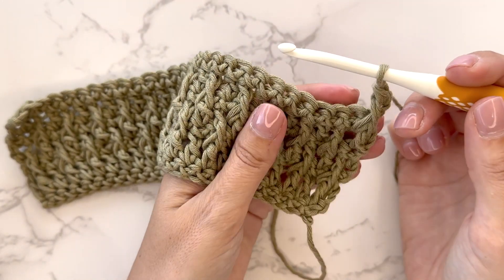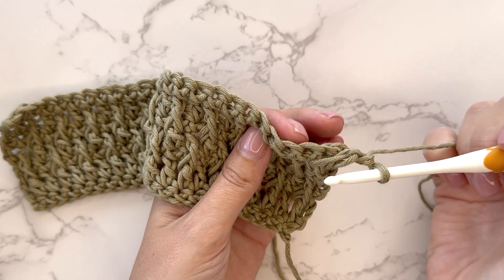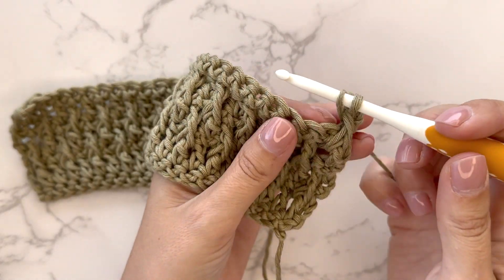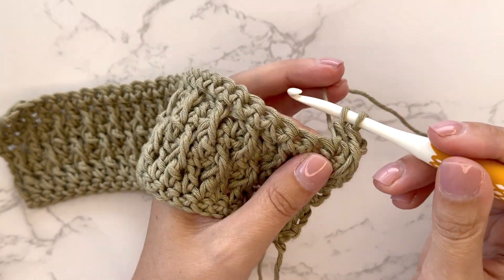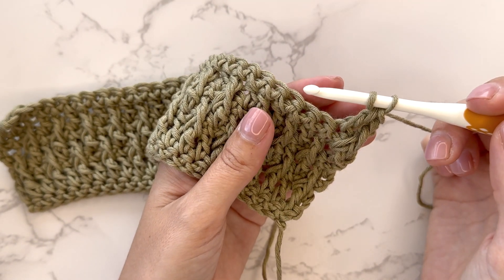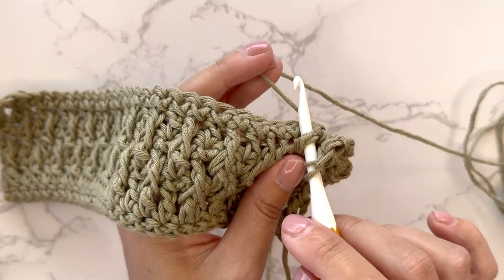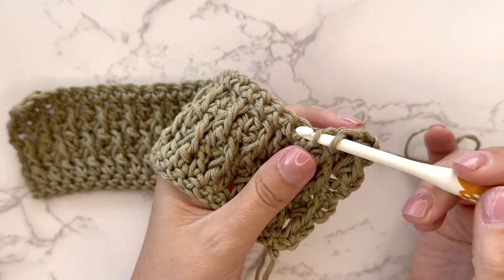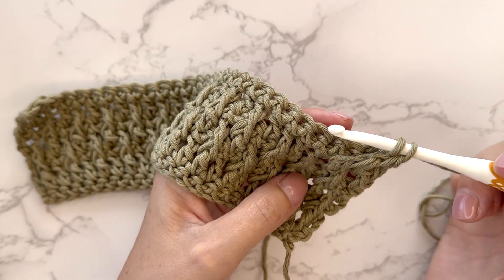Then I will do one double crochet into the next stitch from the previous row. Then I will repeat: front post double crochet around the DC below from row 2, and then one double crochet into the next stitch.